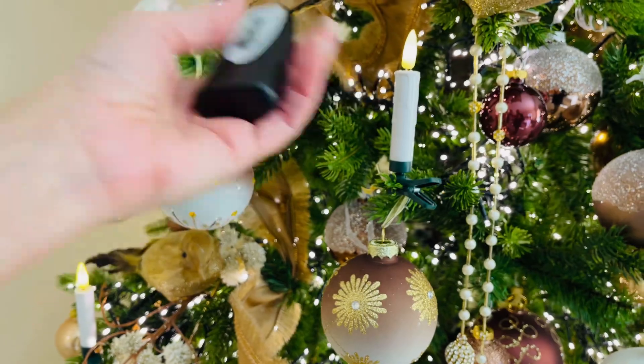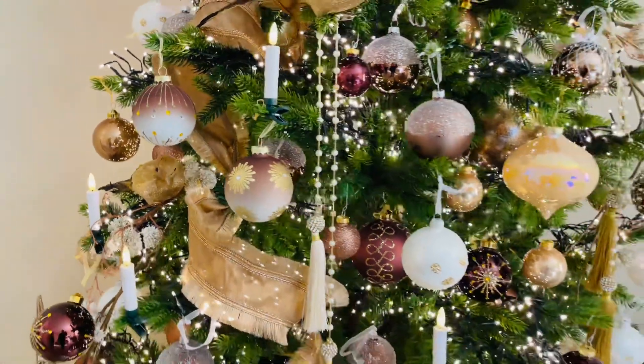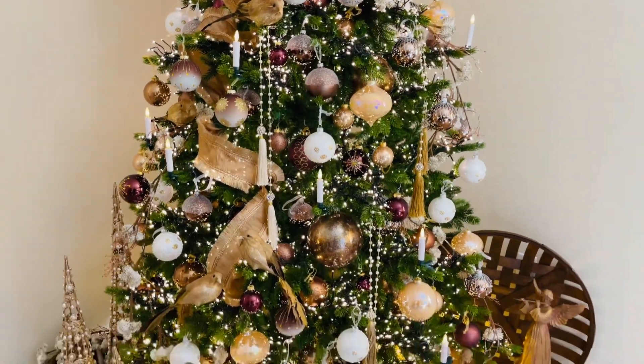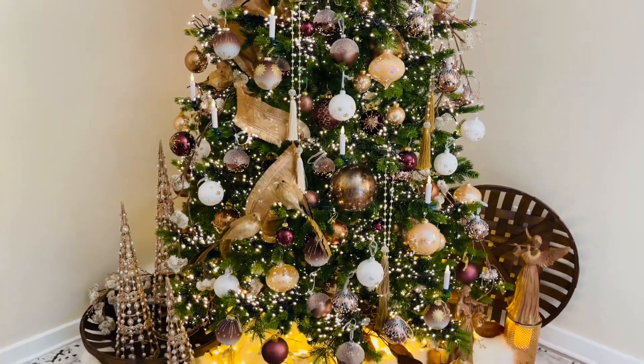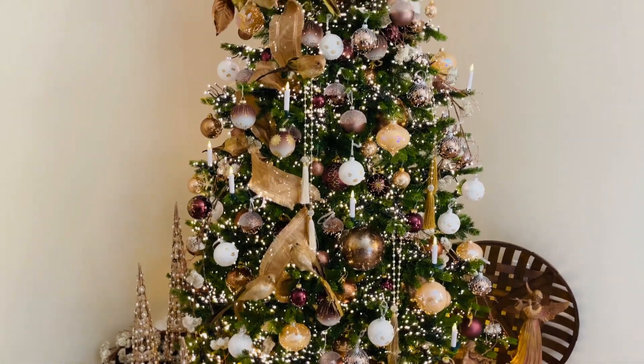I love these candles on a tree — these just make it. A set of 10 really does give you enough to make a great impact. If you want to get more sets and fill the tree, feel free. But I think 10 is a really beautiful number on the tree, as you can see right here.